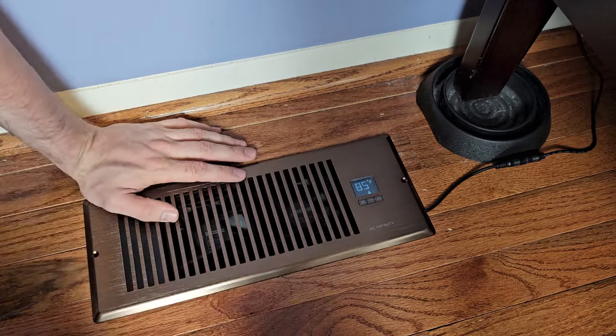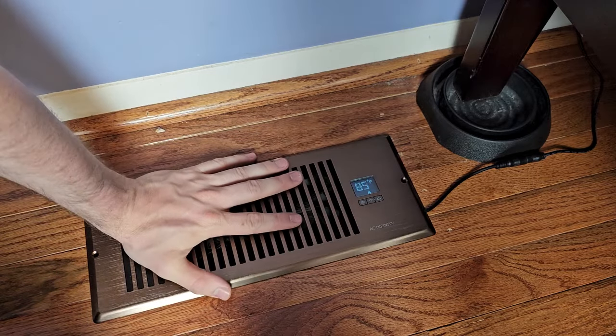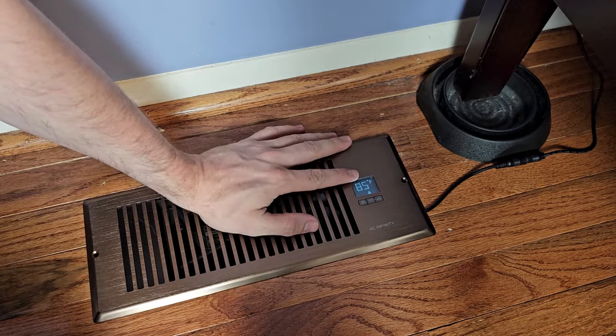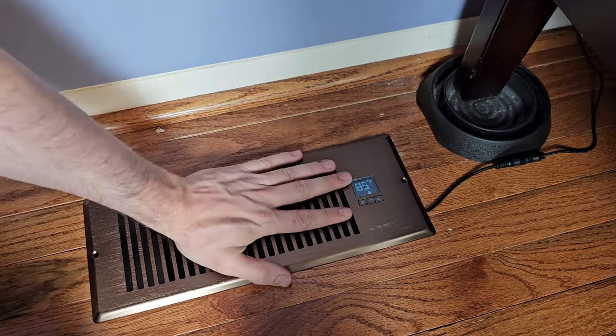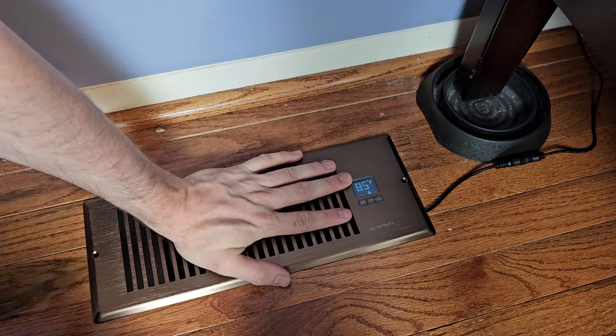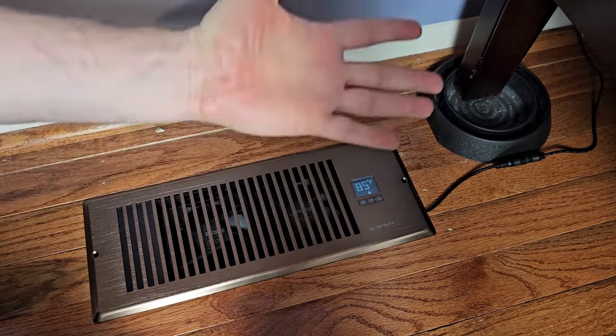You also have the same setting for heating. So if you're not getting enough heat in a room, you can set this to 85, 90, or 95 degrees — whatever you feel the temperature coming out of your grill is — and it's going to sense it, kick on, and boost the airflow.